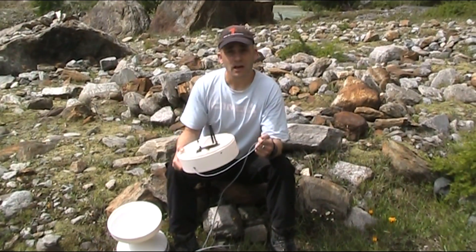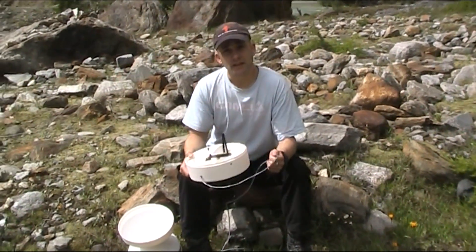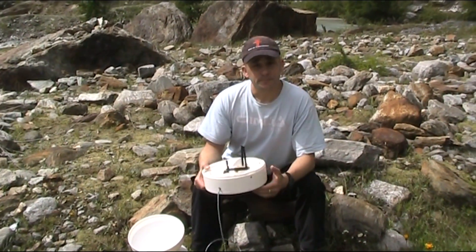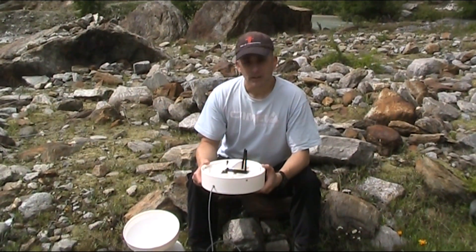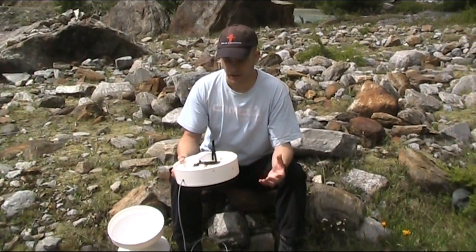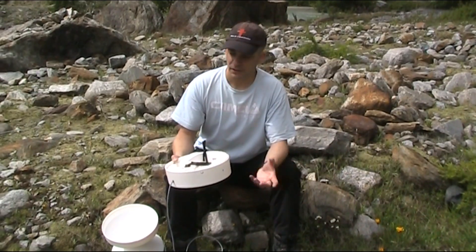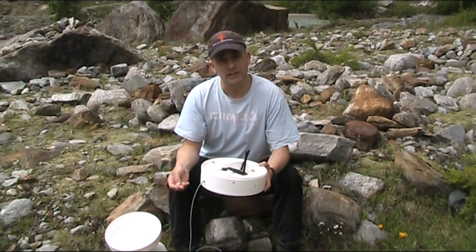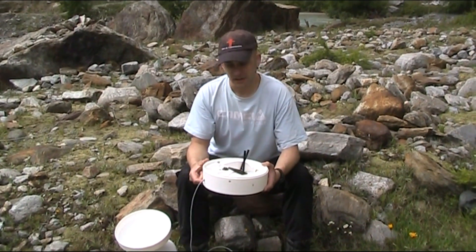This is very useful for comparing to other variables we might be measuring. Here in Switzerland, in front of the Feegletscher, we're interested in things like discharge from the proglacial river, suspended sediment levels, etc. Clearly if it rains, discharge is likely to increase, as are suspended sediment levels.